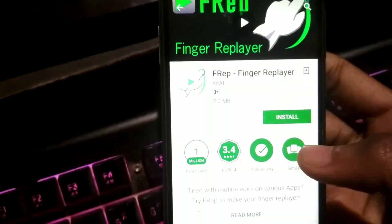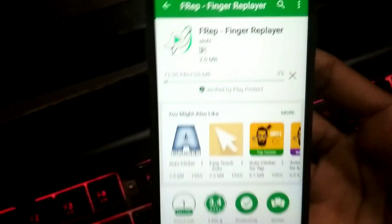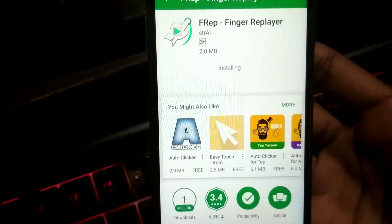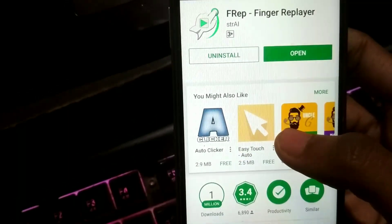For example, if you want to follow too many people on Instagram so that they follow you back, or you want to unfollow too many people, you just have to record what you want to do, set up how many times you want to do it, and then you are good to go.